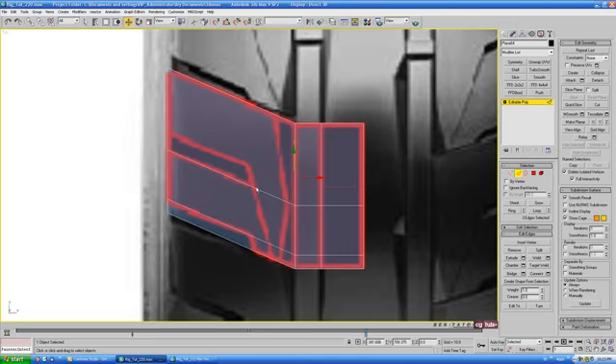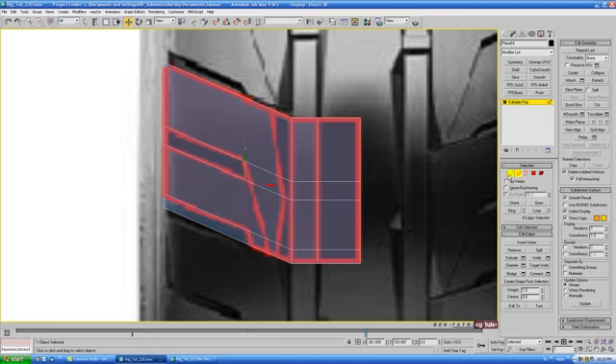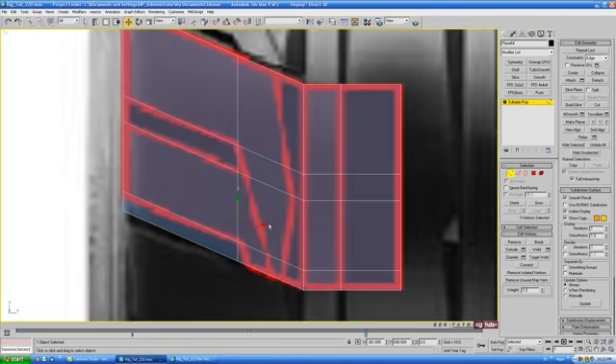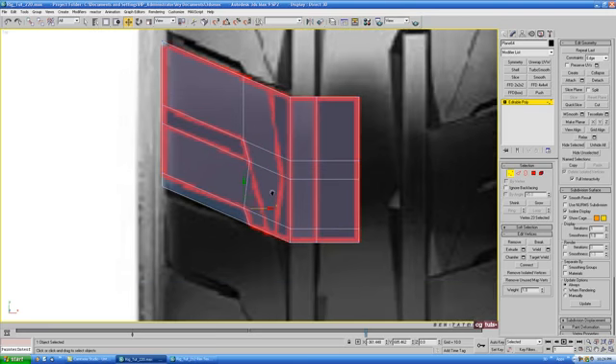We also need to add a couple of edges to get an angle between these sections. Grab these edges, another connect, and slide that over — line it up at the top corner, about 27 or so. Go into vertex, zoom in, grab these three verts, put the edge constraint on, and move over on the X to get the angle we need. Grab the two bottom ones and slightly push one back a little bit.